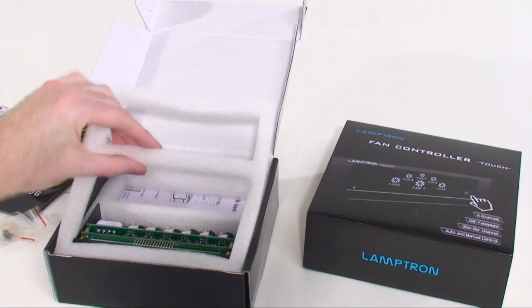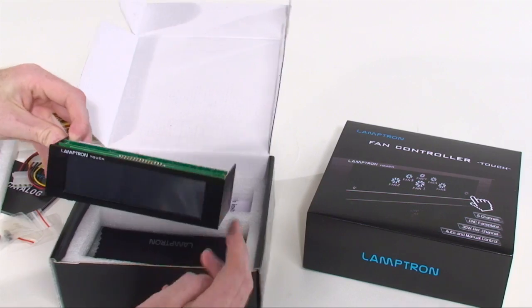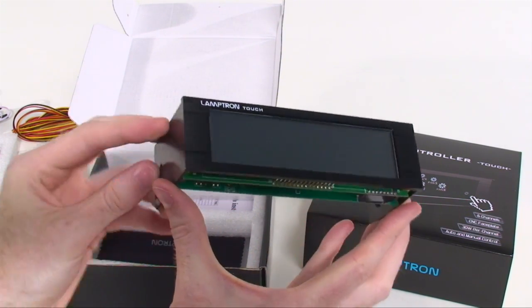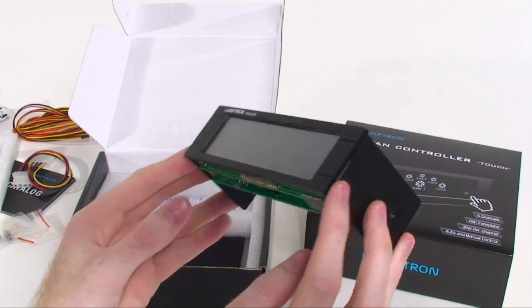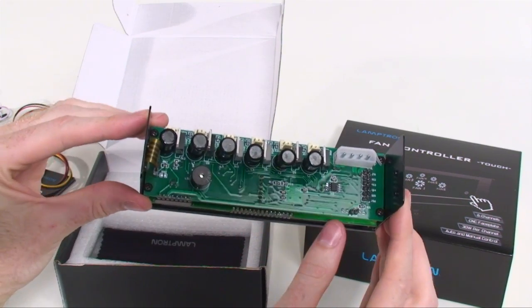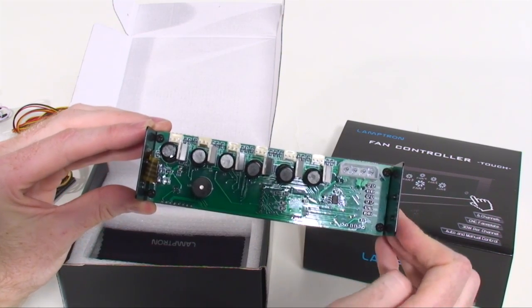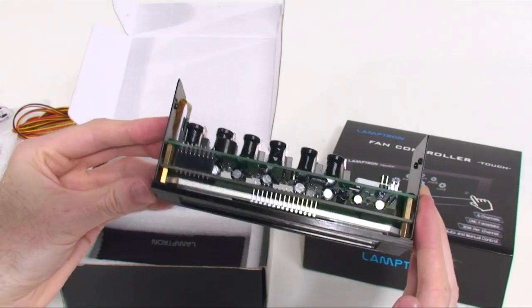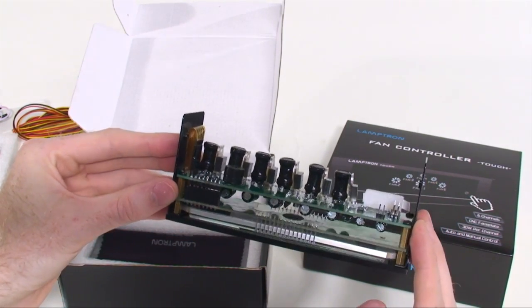The unit fits right into a single five-and-a-quarter inch drive bay. Here you can see the solid aluminum front plate — very classy looking. The screen itself has a bit of a matte tone which helps to reduce noticeable fingerprint marks, also partially due to the durable material used. At the back you can see this will be a pretty easy setup. On the right side we have all of the temperature probe connections, an alarm function jumper, and the power connection. You can also see the six fan connections, all with very serious capacitors tied to each individual channel.